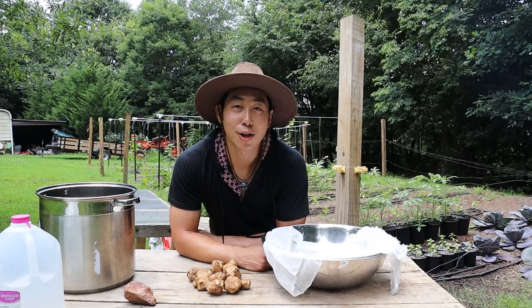In this video today, I'm going to show you how I make Jadam Herbal Solution, also known as JHS. Let's get into it.